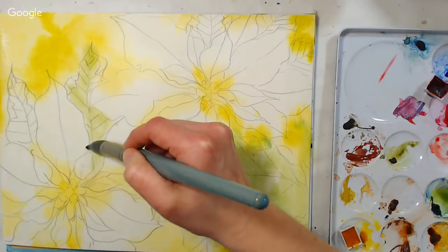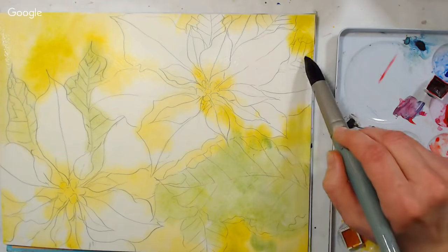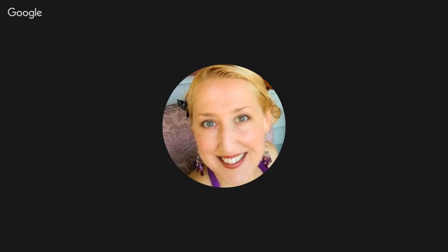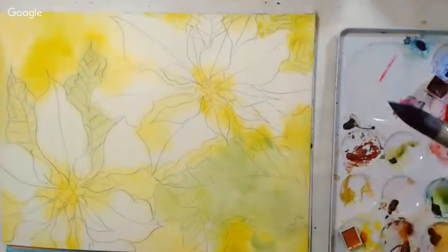A viewer asks: Barusiva Core 5ml tubes seem very small compared to Sennelier 5ml tubes — does it have to do with weight, density, or volume? It should be by volume, so it should be the same. I find that a little goes a long way with the Core paints. I think it's because they use Aquazol as a binder, so the binder isn't as thick as gum arabic.